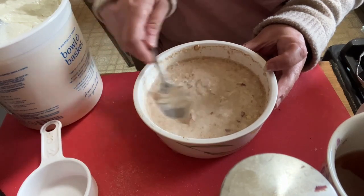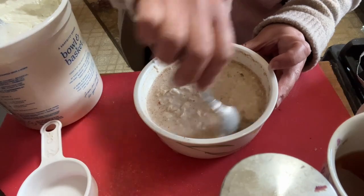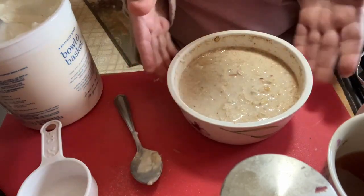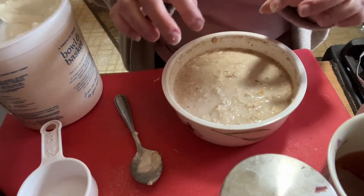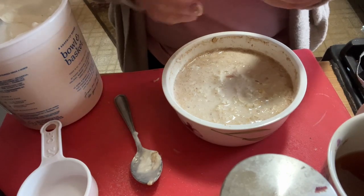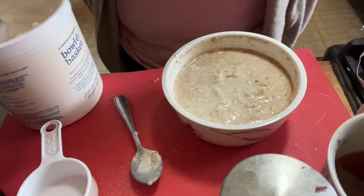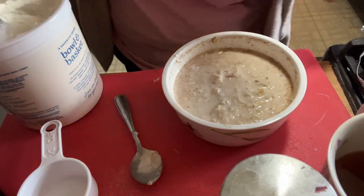We'll revisit this tomorrow morning — I'm probably going to top it with some nuts on top rather than inside so they stay crunchy. I don't know how much nuts soften overnight but I prefer mine on top. We'll have it for breakfast after my WW meeting.